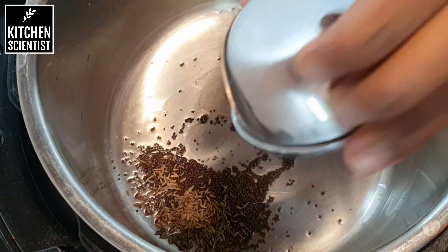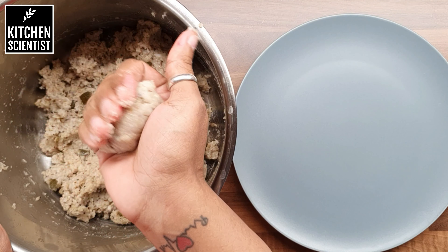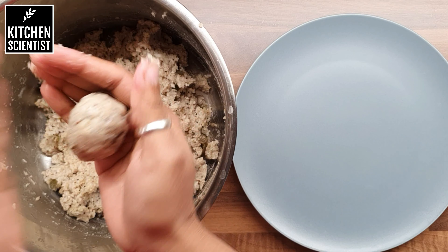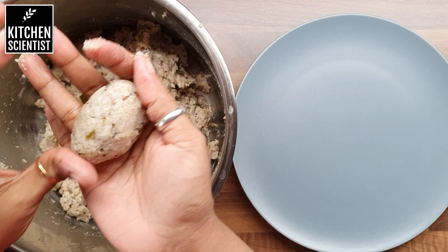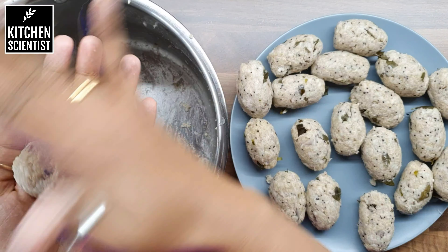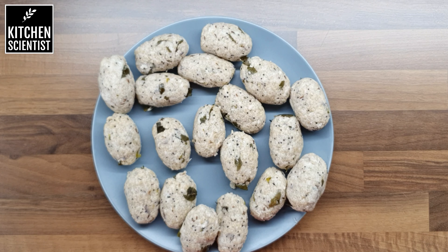Once it is cool enough to handle, take a small amount of the upma and make it into balls like this, and make them into oval-shaped balls. Or if you wish, you can make them into rounds too. Make the same with the rest of the mixture.